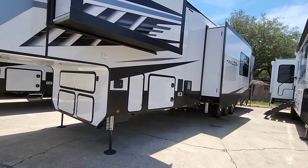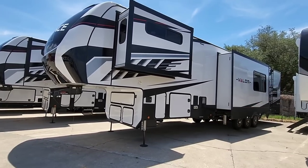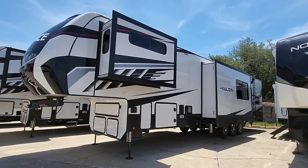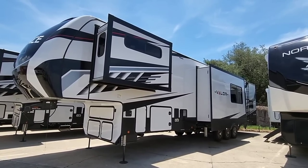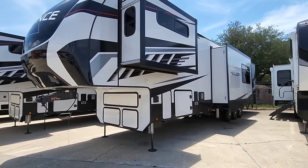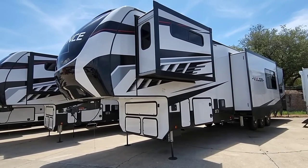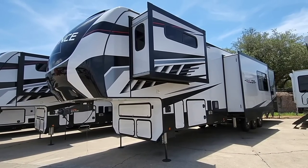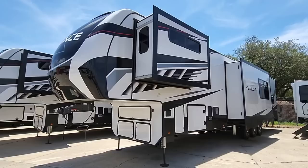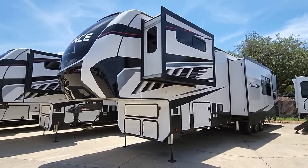I would only put this behind a dually pickup truck mainly because of its weight, length, height, and width — you're going to have a lot of pin weight and a large wall going down the road. If you can find a single rear wheel truck with upwards of 4,500 pounds worth of cargo capacity you could probably get away with that, but you're really only going to find that mainly with dually pickup trucks. Price-wise, this is actually a pretty good bargain compared to what other toy haulers are going for. It has an MSRP of $147,983 but a sales price of $119,999 — so it's almost $28,000 off. Just a little under $120,000, and that's pretty much a bargain compared to a lot of toy haulers these days.